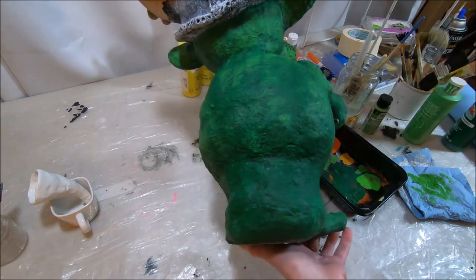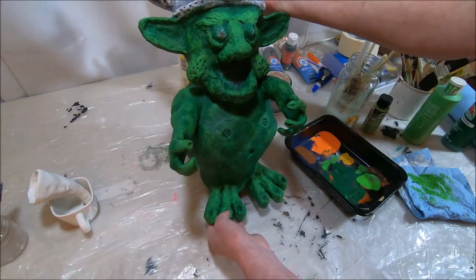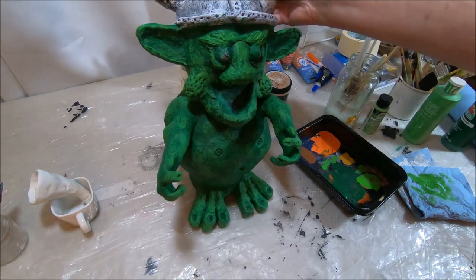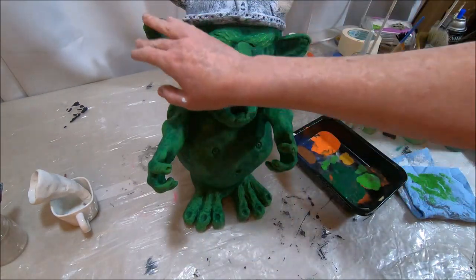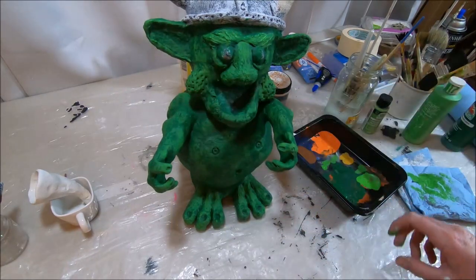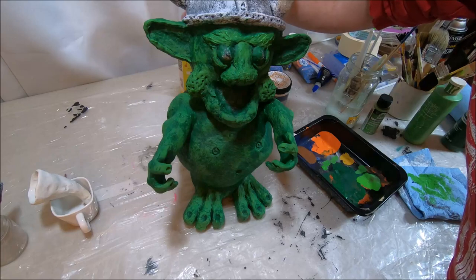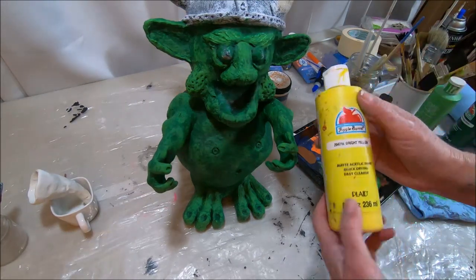I want to bring out his features on his face and ears. I'm going to hit some areas with some yellow paint — this paint is bright yellow — and I'm not going to use much for this.